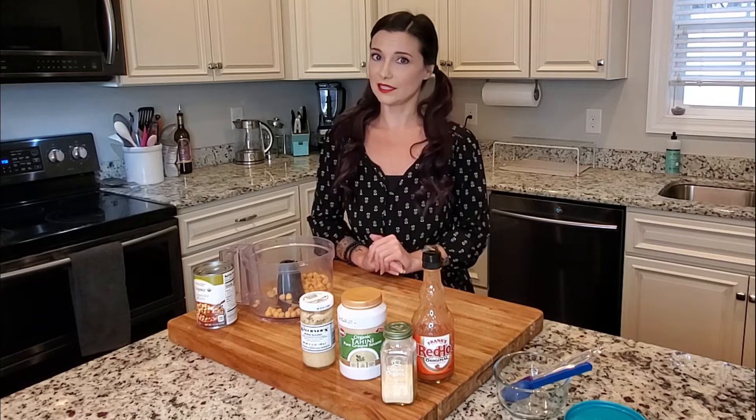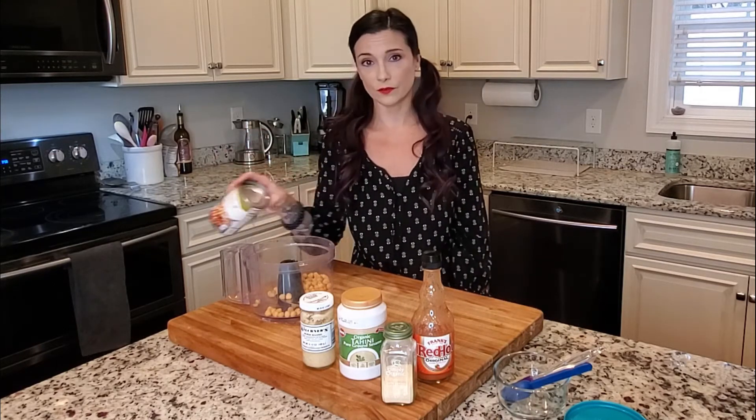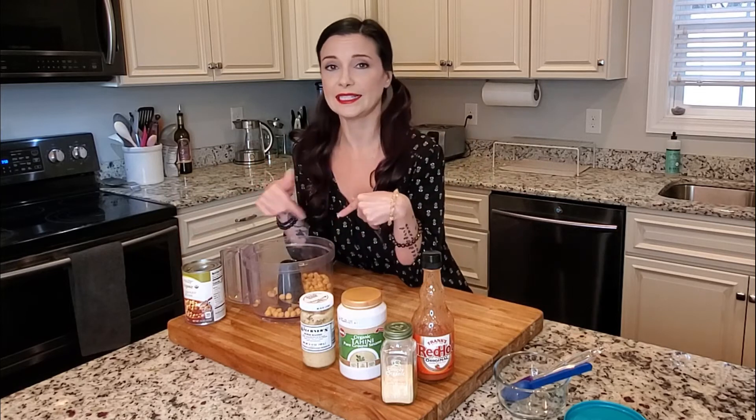Hummus is actually really easy to make and it doesn't take that much time at all, especially if you take the easy way out using a can of chickpeas. You just rinse them and dump them into the food processor along with the other ingredients, blend, and you have hummus in less than three minutes — which is incredible.